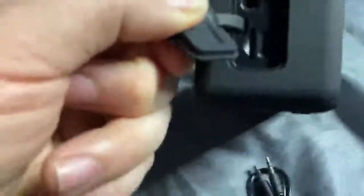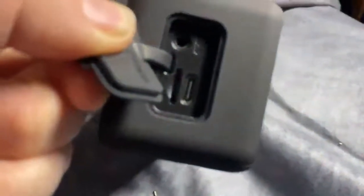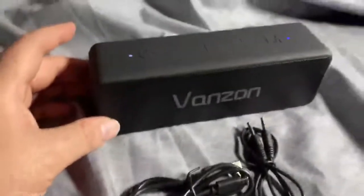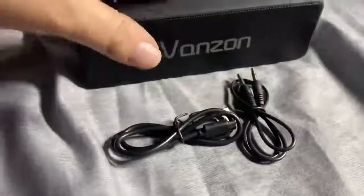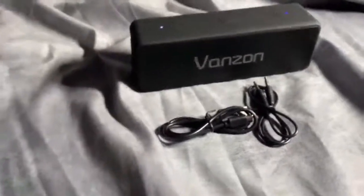On the side it's got a USB-C connection for charging, as well as a micro SD slot and a 3.5 millimeter plug, so you can plug into traditional old school devices. You can also Bluetooth pair it with your devices, or stick in an SD card full of music. It pairs up easily, it's nice and loud, and sounds really good.